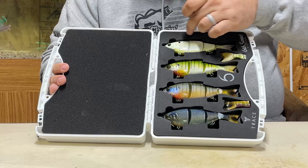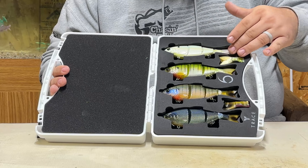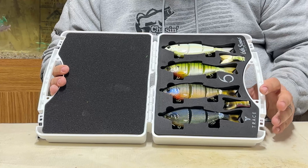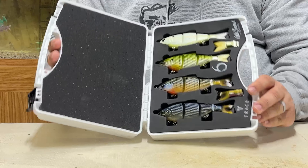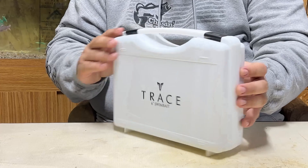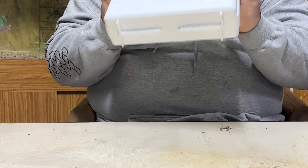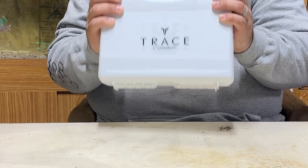It is EVA foam and it's been laser cut to fit the Trace and its hooks perfectly. The EVA foam is laser cut to fit the tails perfectly as well. On the other side is a softer foam, and what that does is when you close it and latch it, the only pressure that your baits actually feel is from the EVA foam and that softer foam coming together. So it really protects the bait, really protects the finishes, and it doesn't let the hooks themselves get dull.